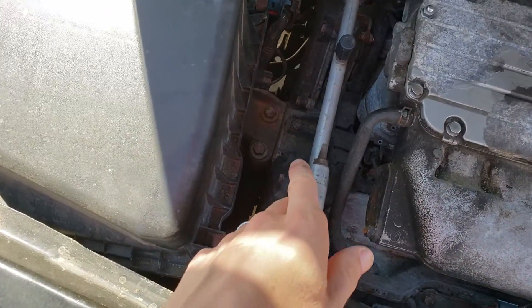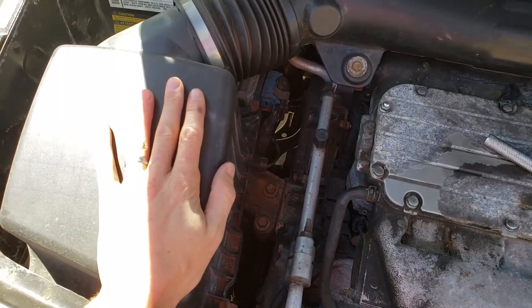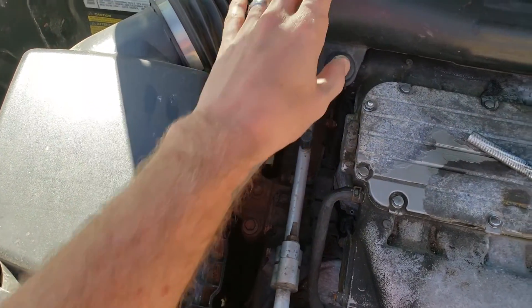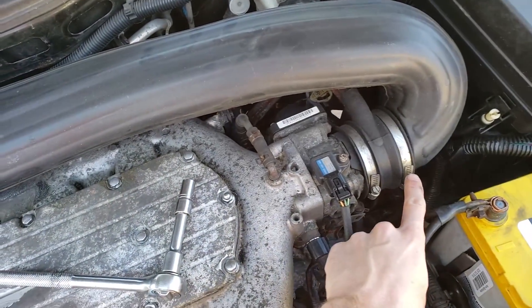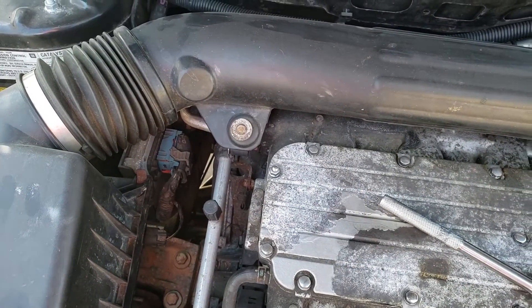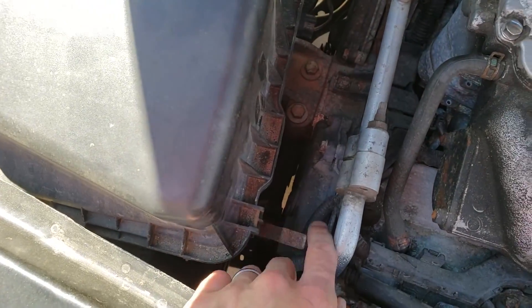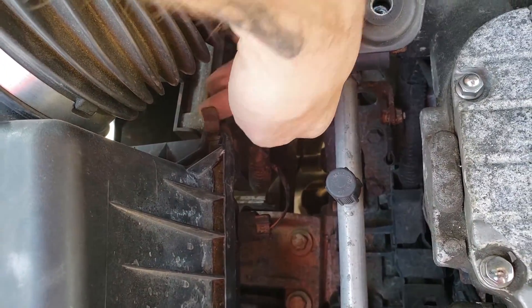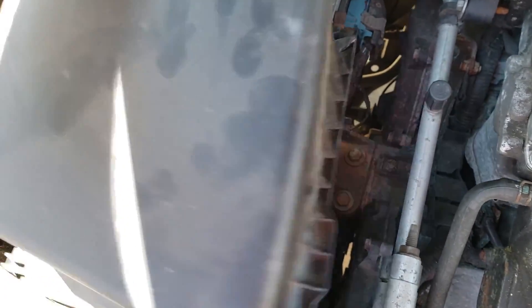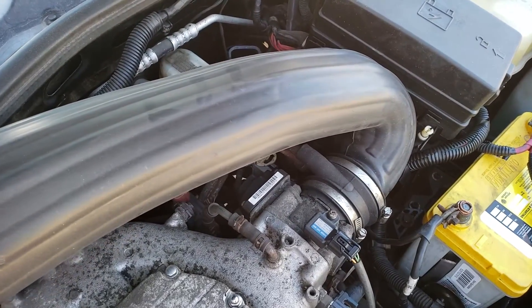The serpentine belt — also called a drive belt or auxiliary belt — lives right down here. To access it, we need to remove the airbox and ductwork. Use a flathead to loosen this end, and a 10 millimeter wrench to loosen the other. Release the two clasps — one here and one back there — which should free the box completely. Then pull this part out, twist and wiggle the duct off until it comes away from the throttle body.